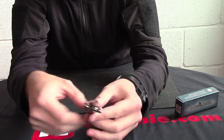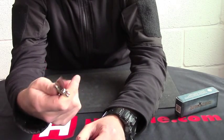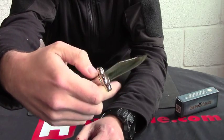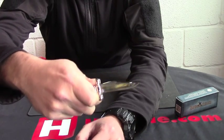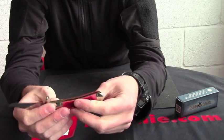Fit and finish on him is absolutely superb and they do represent tremendous value for money. The little swing guard actually helps so you can push your finger and your thumb against it, and you can squeeze all fingers onto the handle so you can get quite a lot of control on that. It's quite a nice little feature.